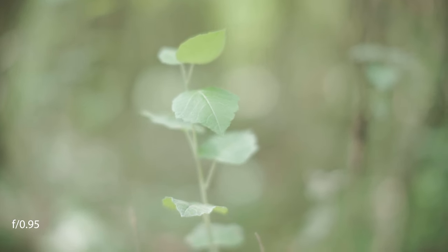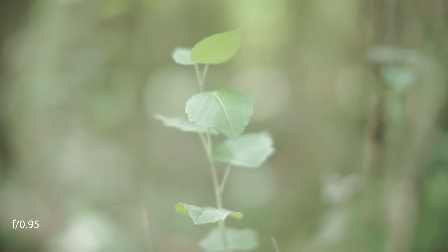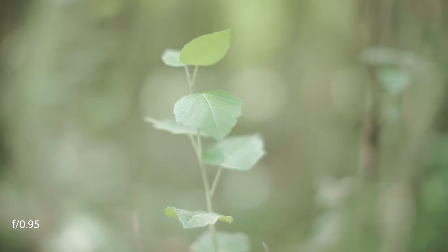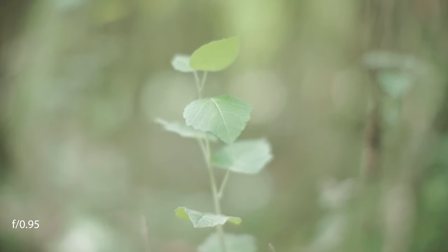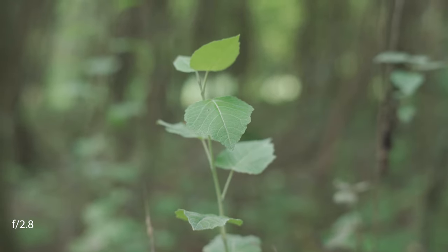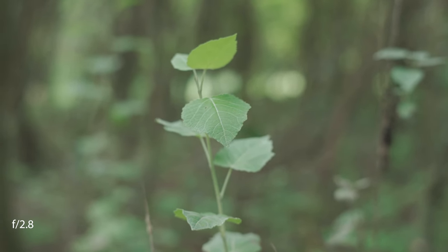I have to say I found the image quite disappointing at f0.95, often producing a glowy, ghostly-like image that really can't be used for anything other than creative effect. There's also a substantial loss of contrast when you shoot wide open, meaning you'll want to stop this lens down to about f2.8 or f4 to get good, consistent results.